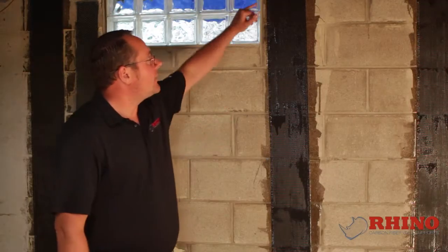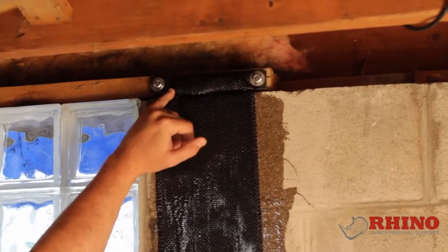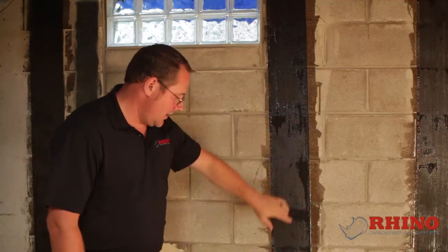Hi, I'm Luke with Rhino Carbon Fiber. I'm going to show you why our strap is different than any of the other wall support systems on the market today. We have three different areas of our strap: the top connection, the middle of the strap, and the bottom pin.